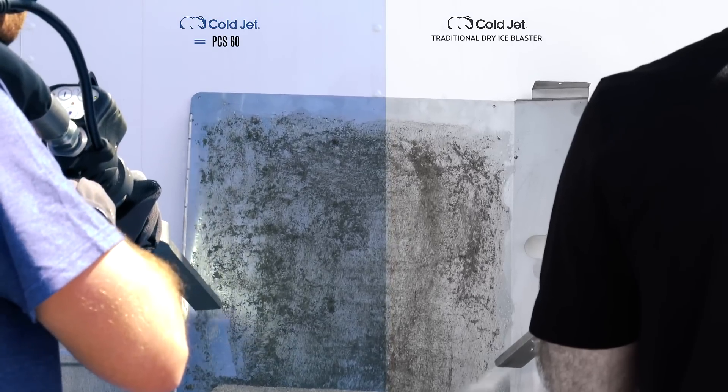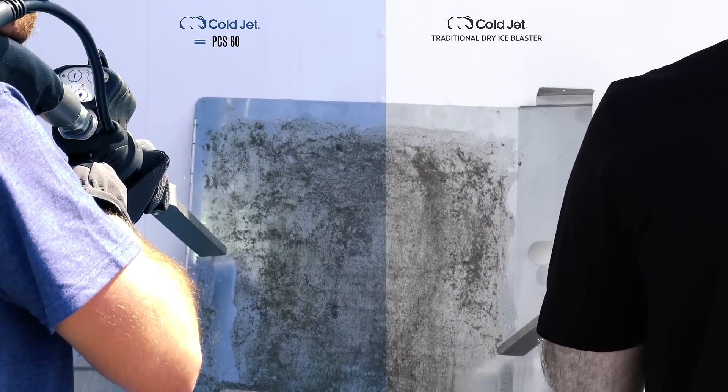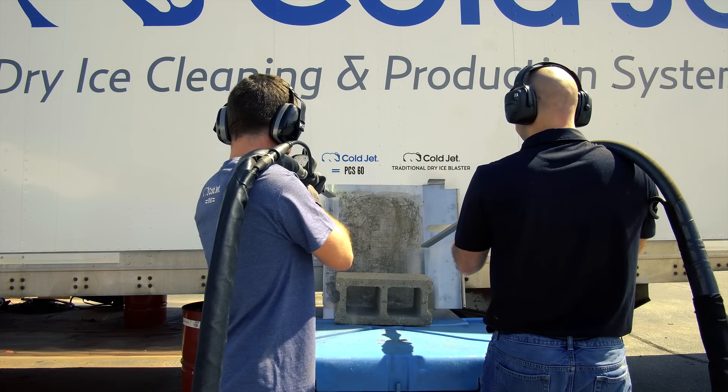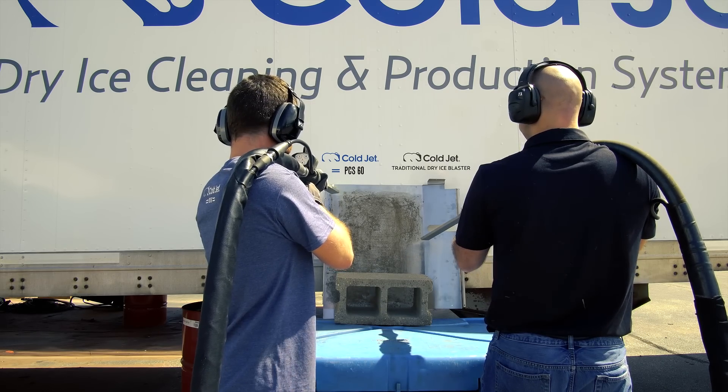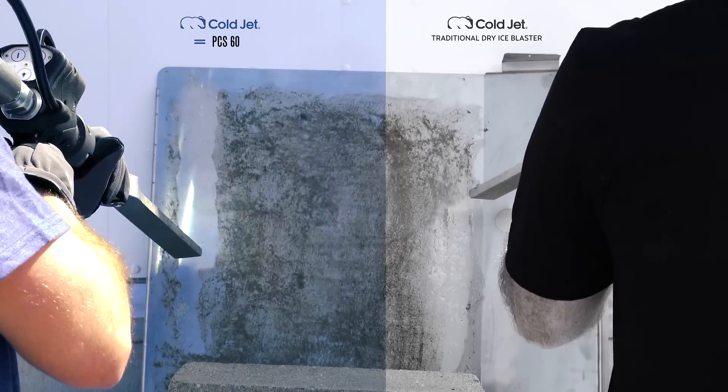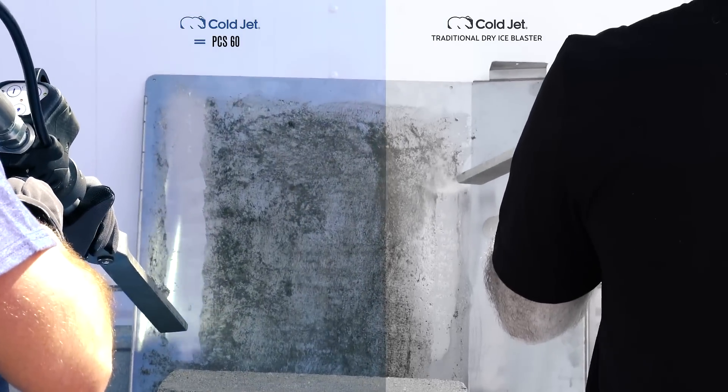The PCS60 is the highest performing and most efficient dry ice blaster ever. With the reimagined design, you can expect a pulse free and consistent blast stream while using less air and less dry ice, empowering you to be more productive all of the time.